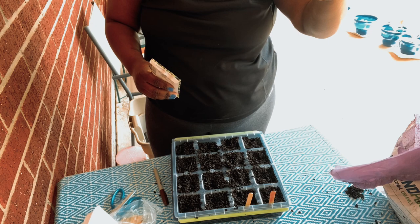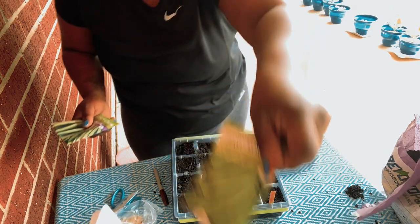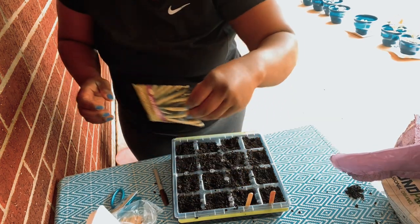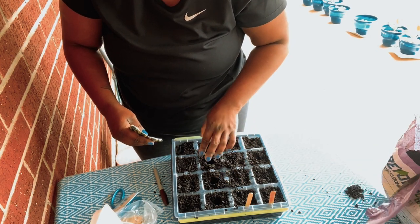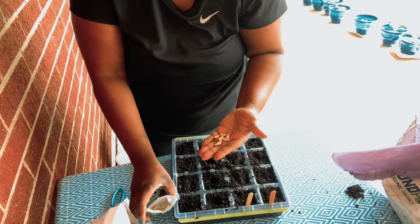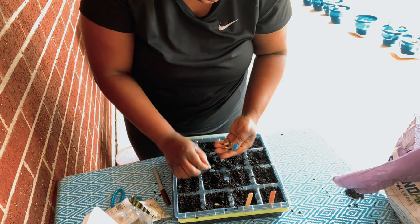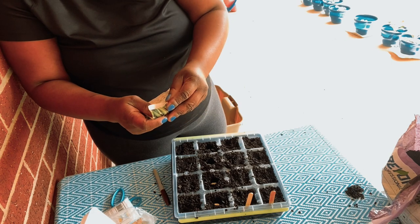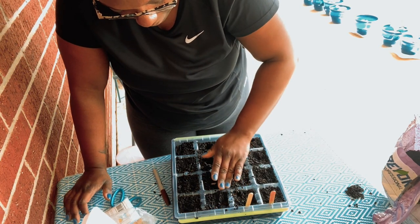I think I have to wait on the snap peas because the packet says January to March and then August — snap peas are a cool weather crop. But I think I can do the garden green beans now. Make the little holes. I'll take this tray indoors because if you leave it outside, birds might dig in it. When you're starting seeds, you can prep outside because it gets kind of messy, but then move them indoors until they get a little bigger — birds or other animals will come through and dig them up.